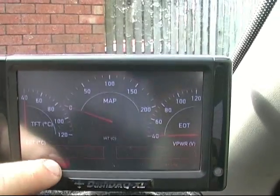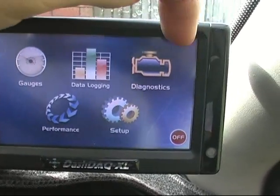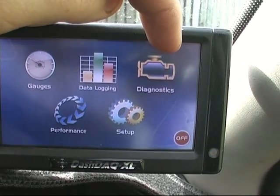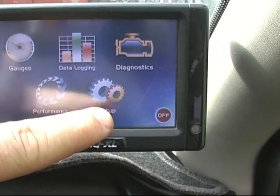You can exit and go into the menus. You've got gauges where I just was. You can do data logging. Diagnostics, where you can read error codes. You've got performance, where you can do 0-100 or quarter mile times. Then you've got your setup.